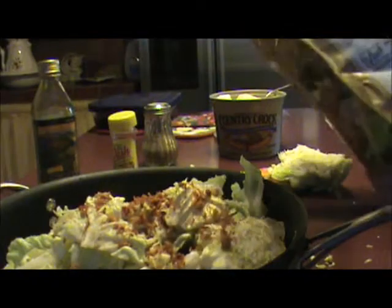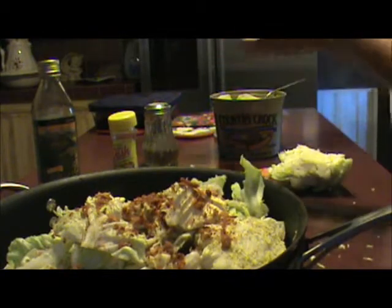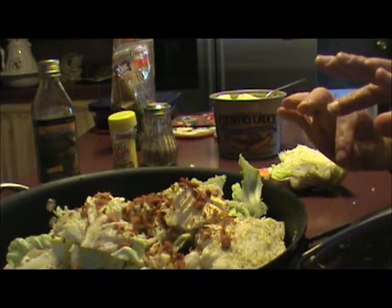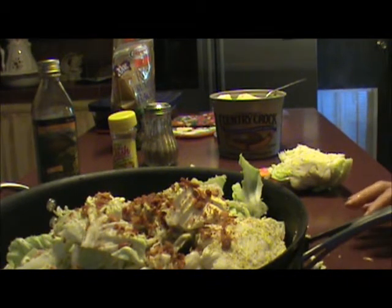If I have bacon grease, I put a tablespoon of bacon grease in the bottom too — it adds a real nice flavor. Now I'm going to put this on the stove on low to medium heat, and I'm going to cover it and watch it and stir it often. We're going to cook it for, like I said, 45 minutes to an hour.